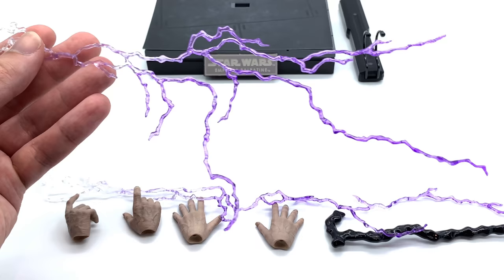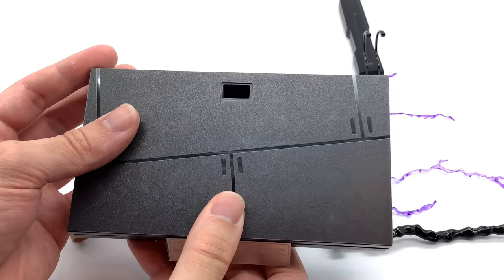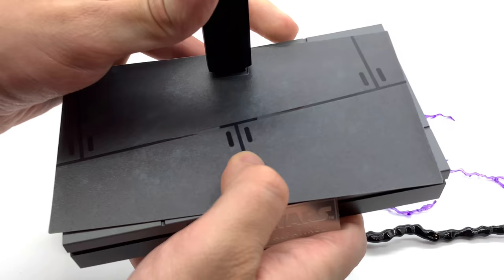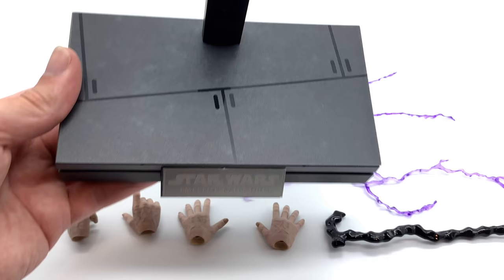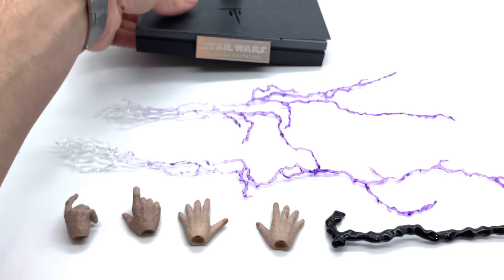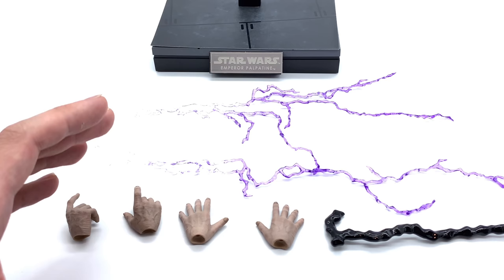He also comes with a more splayed-out version of the lightning, which is really good for posing alongside Luke or even Darth Vader. It comes with the usual Star Wars display base with a sticker you can apply on top. I like to just place the post directly onto it — the friction holds it in place nicely. It has a glossy finish much like the Death Star floor, and they've also used the silver nameplate, which I'm glad to see these Star Wars figures are carrying on.